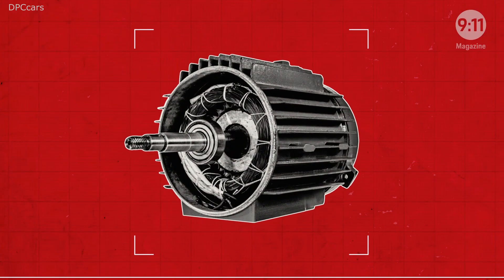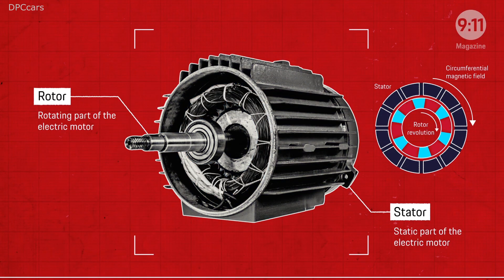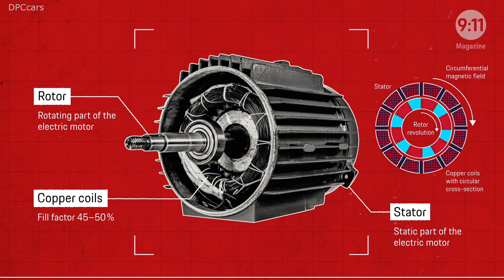Every electric motor has a stator mounted in the housing and a rotating rotor inside of it. One critical element is the copper wire that the internal coils are made of. These copper coils are normally wound using wire with a circular cross-section.